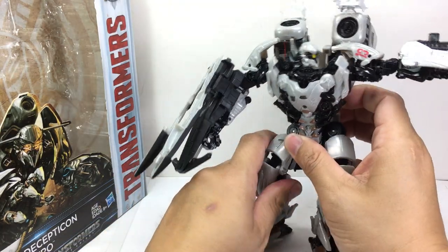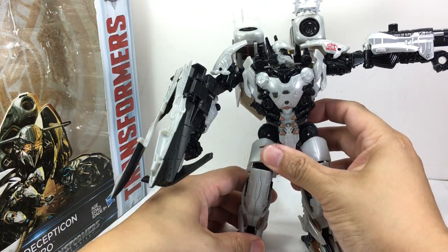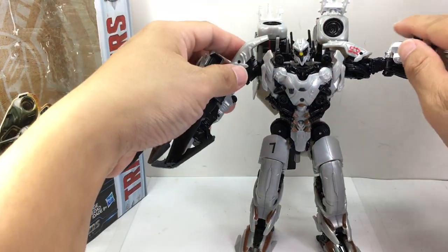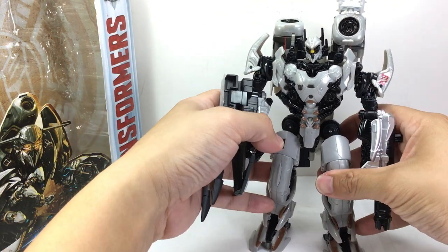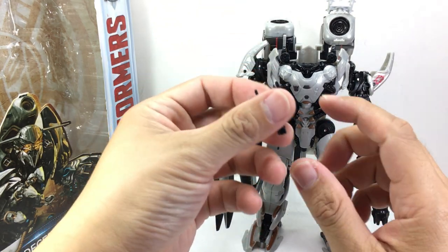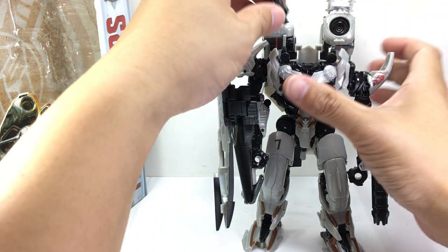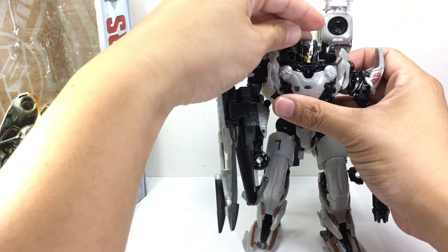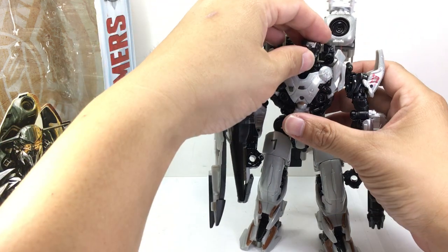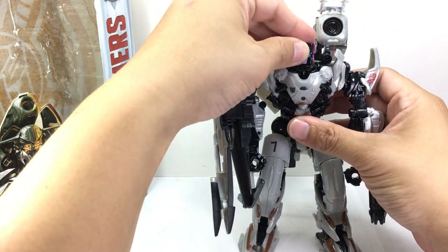The figure apparently feels like a Titans Return figure because of the head. You'll immediately see that his head is wobbling and you can remove it — that's one feature not mentioned in the instructions. You can fit a Titan Master in it, like Skullcruncher's Titan Master. In alt mode, a Titan Master will also fit in the cockpit.